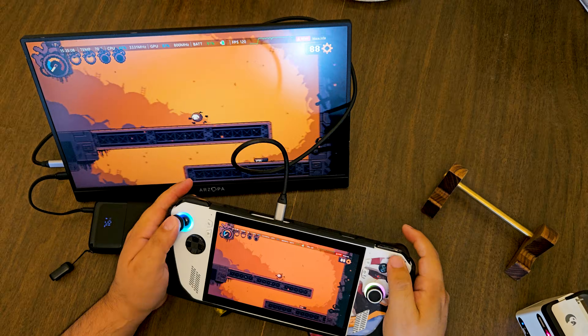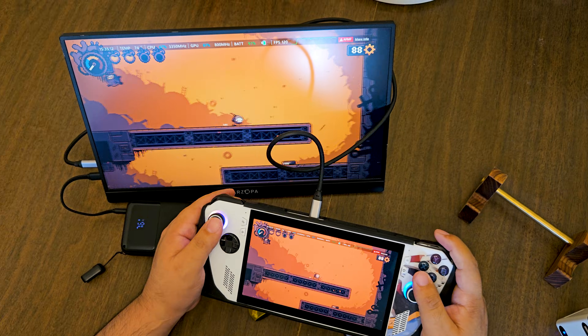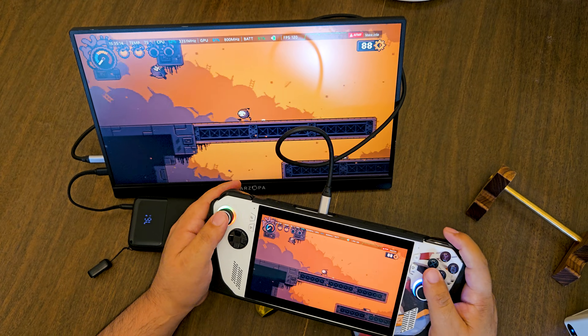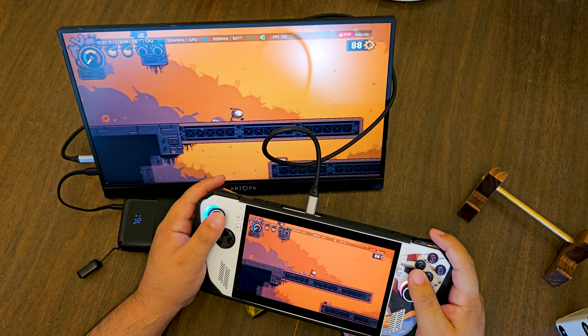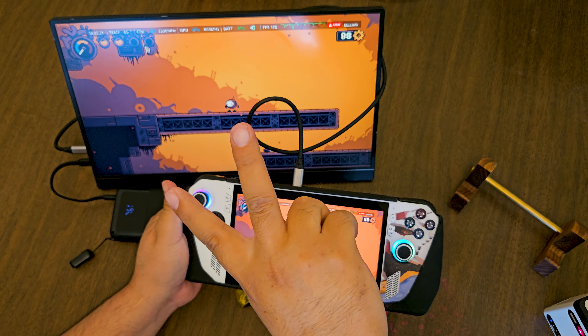That was how to play 2-player mode by connecting your Bluetooth Xbox controller on a total mobile setup with the ROG Ally. Thank you for watching. There's no shame in the video game. God bless and as always, peace and I'm out.